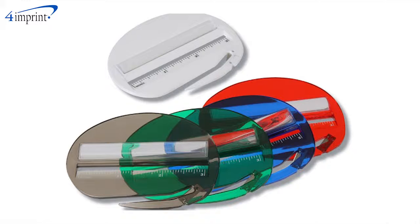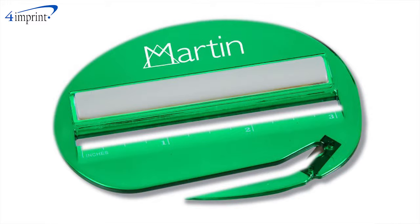You even get your choice of a variety of opaque and translucent colors, and your price includes your one color imprint in the space above the magnifier.